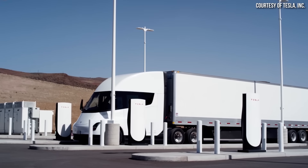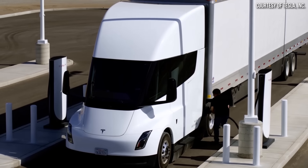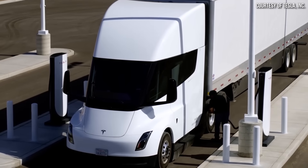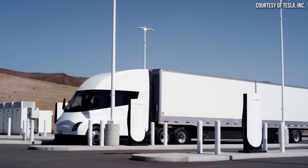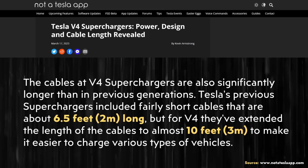The Tesla team has obviously thought this through, and this is one of the reasons why I believe Tesla's new V4 superchargers have longer cables — to accommodate not only other EVs but also the Cybertruck. According to an article from notateslaapp.com, Tesla's V2 and V3 superchargers have a cable length of around 6.5 feet. However, Tesla's new V4 superchargers have a cable that is almost 10 feet long, so the extra three-plus feet of cable length will make a big difference.